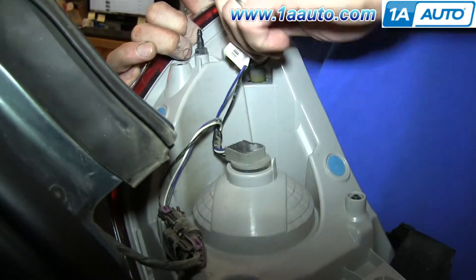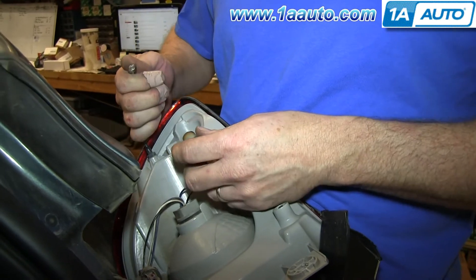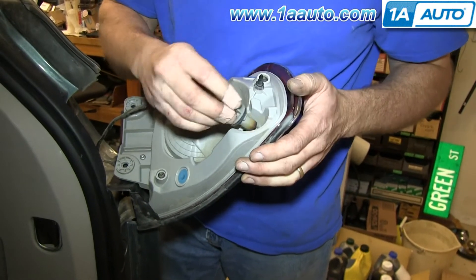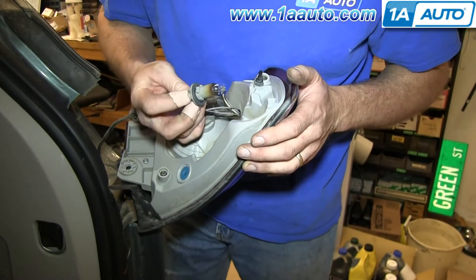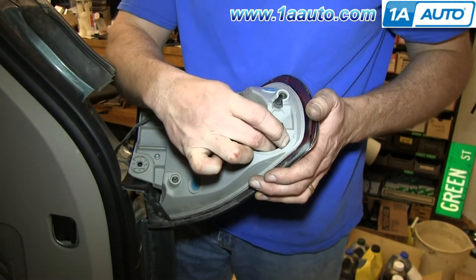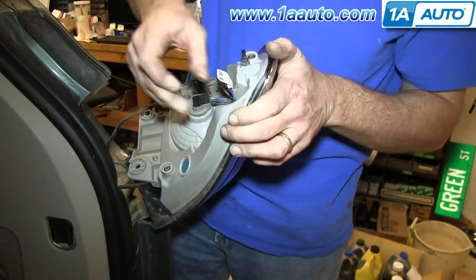For the upper bulb, same thing — twist it counterclockwise, pull the bulb out, push your new bulb in, and twist it back in clockwise. You do have to line up the tabs as you push it back in. Next, we'll show you how to replace your whole assembly if it's broken.